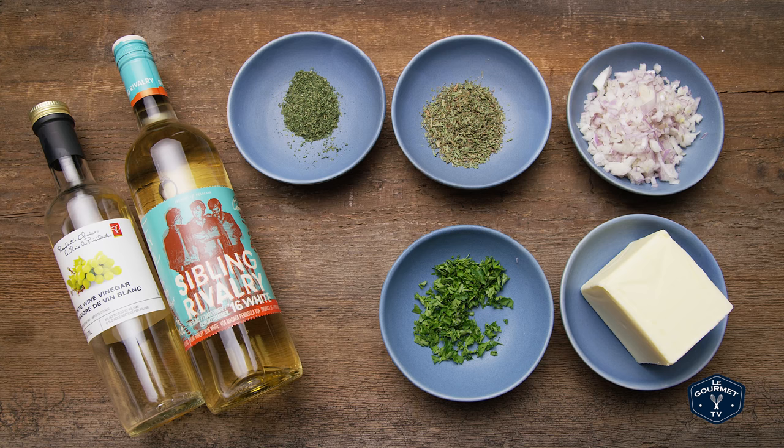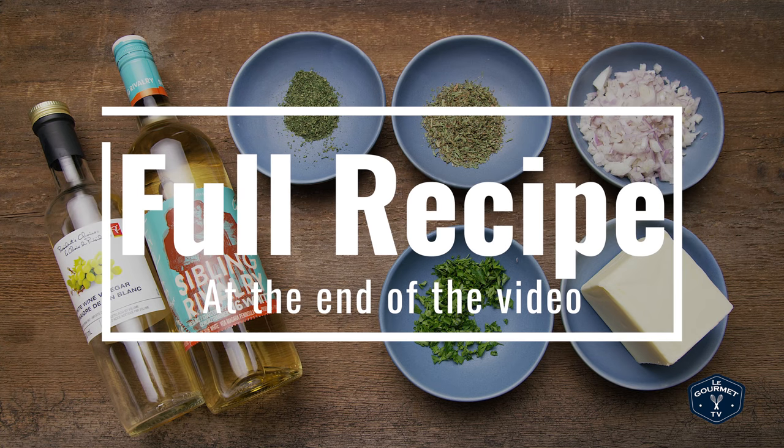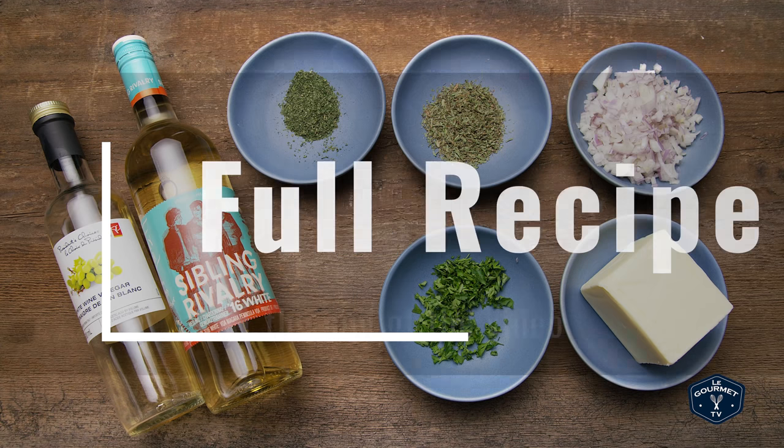Here's what you're gonna need: shallot, white wine, vinegar, butter, tarragon, chervil, parsley, salt and pepper.